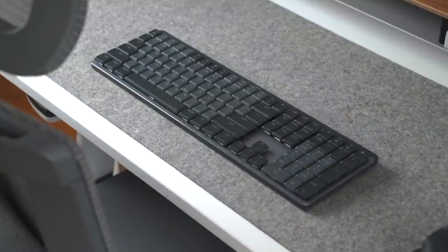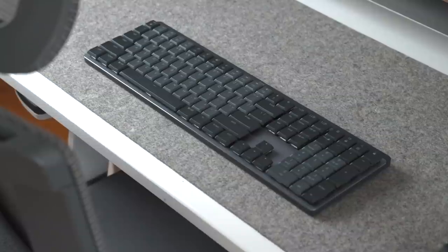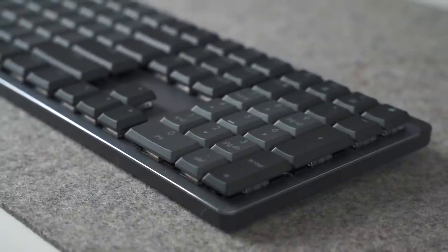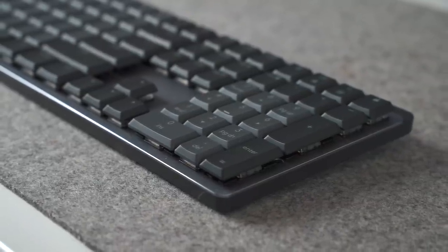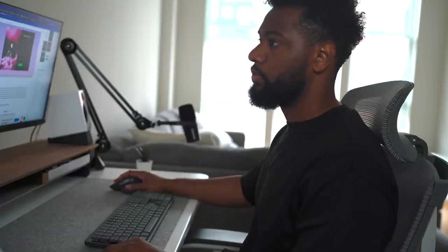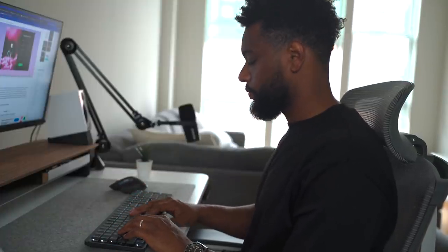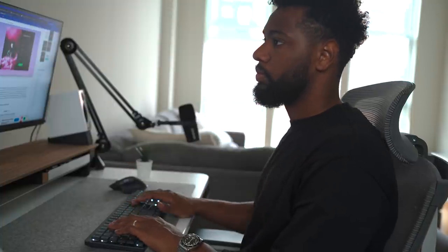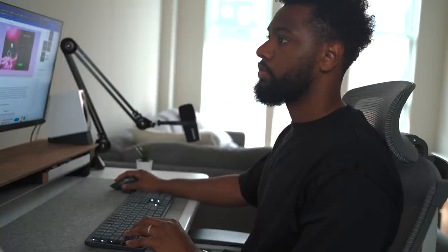The Quiet Tactile switch color is brown. It has a satisfying tactile bump you feel for precise feedback, reactive key reset, and less noise so your typing doesn't disturb those around you. The Linear switch color is red — it includes uninterrupted key travel and minimal spring force for fast reactivity and an ultra-smooth typing feeling. The Clicky switch color is blue, and it includes a gratifying audible click and tactile feedback with every keystroke for a familiar mechanical feel and sound.